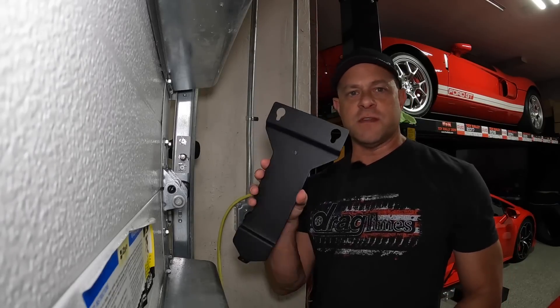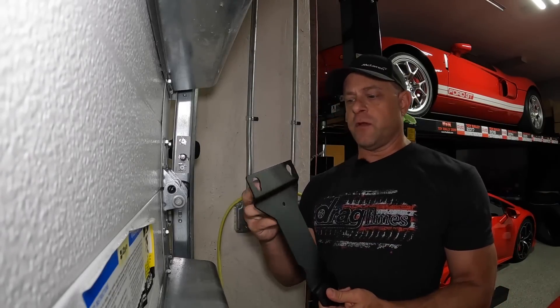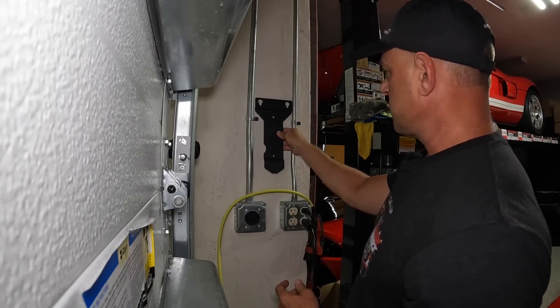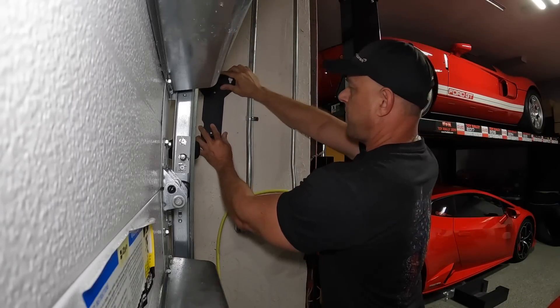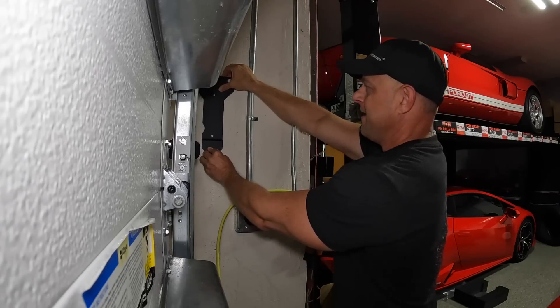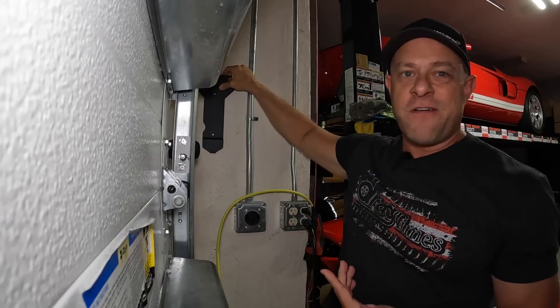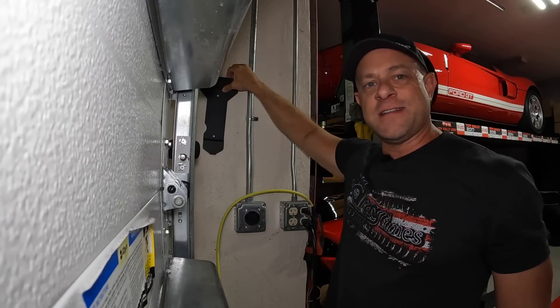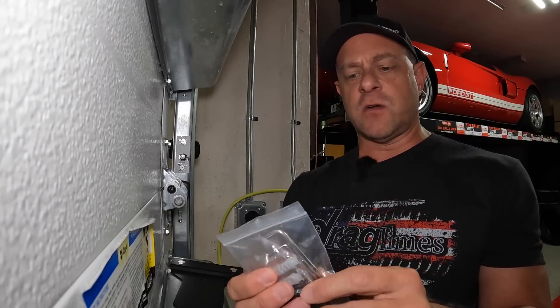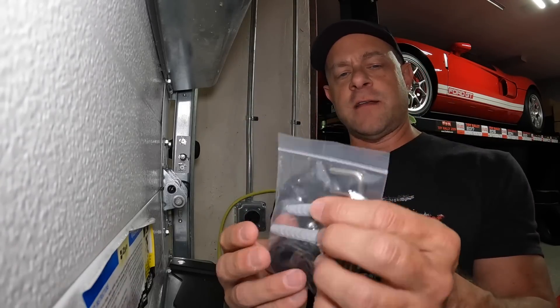Installation is super simple. It comes with a metal mounting bracket with a couple of holes to hang the charger on. It wouldn't fit right here — a little too wide — but it's going to go right up here and the plug will drop around and go right into my 14-50 outlet. This should take about five minutes. They give you a little mounting kit that comes with concrete screws and anchors.